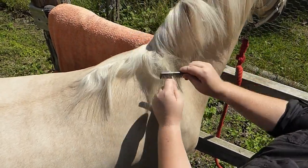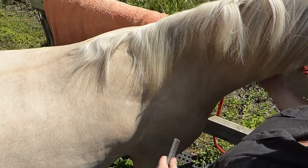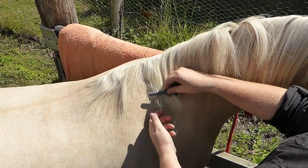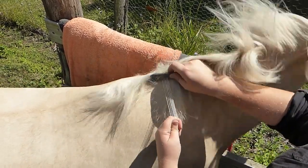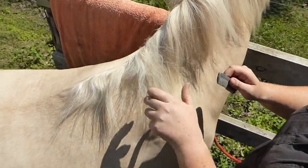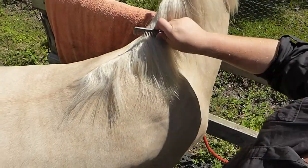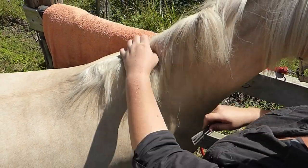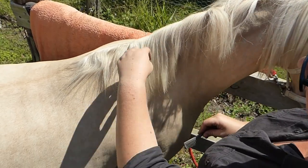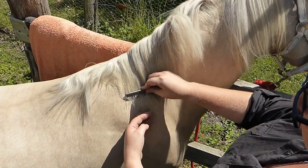Wrap, grab hold, and pull. Good girl — give a nice little reward when they're standing. Again, you want to deal with that short bit first. That section's a bit big — I'm going to half that. Wrap and pull at the base of the neck. Good girl, little scratches. Running it through my fingers tells me if it's thin enough — that's thin enough for me, so I'm going to move on.